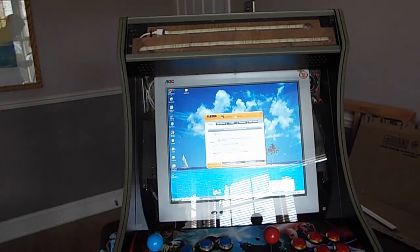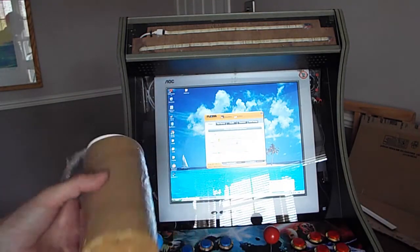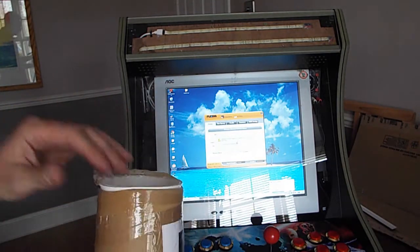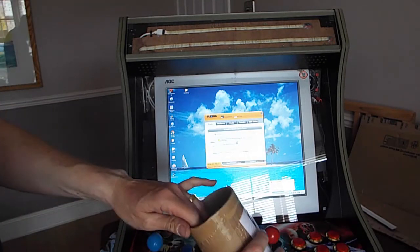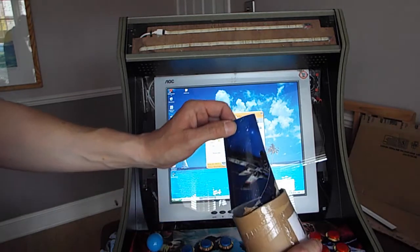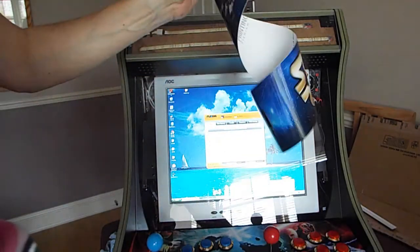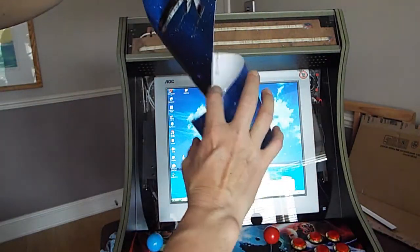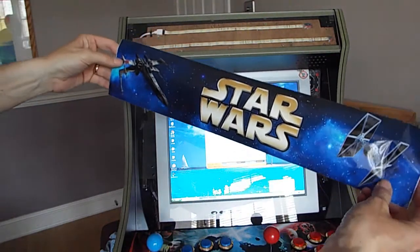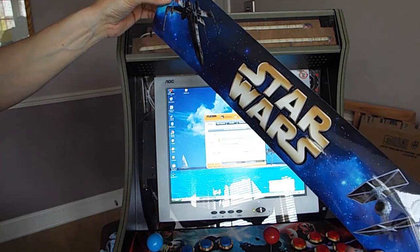Got the computer booted up. Got the new graphic here from Rockstar Print - that company on eBay. Haven't opened it up yet. This is a slightly different design - he actually offered me a slightly different design. Oh, look at that - check it out! Look at that. He's done me proud. That is lovely. The X-Wing fighter and the Tie Fighter there.